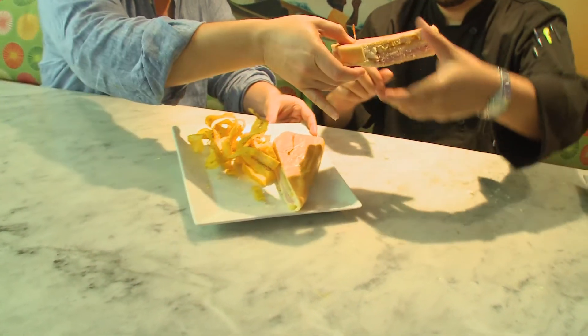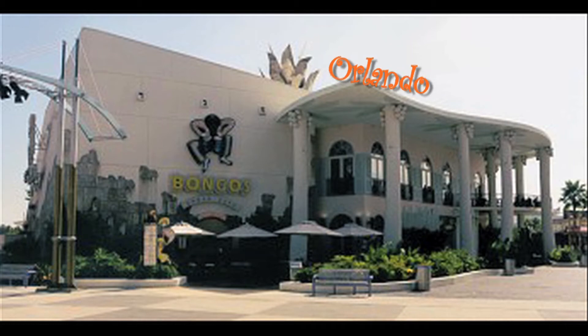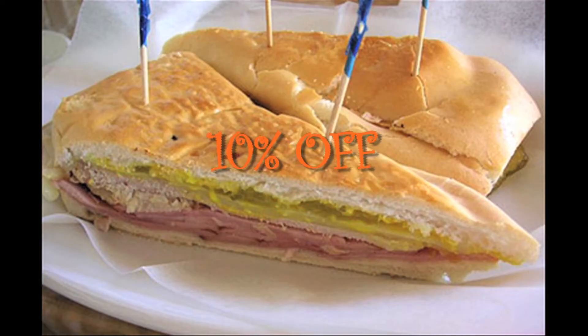Here at Larios on the Beach, they pair it with some mariquitas and plantain chips. My favorite part of these dishes is to try them. Of course, if you want to try one of these delicious sandwiches, go down to Larios on the Beach, Bongo's Cuban Cafe in Miami, or Bongo's Cuban Cafe in Orlando and try them for yourself. This week from today to Sunday, ask for the daily deal and try our delicious sandwich with 10% off.